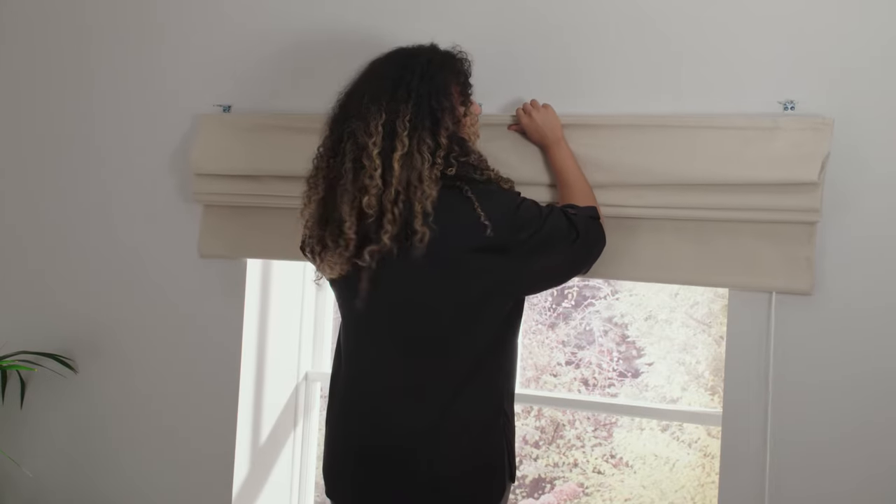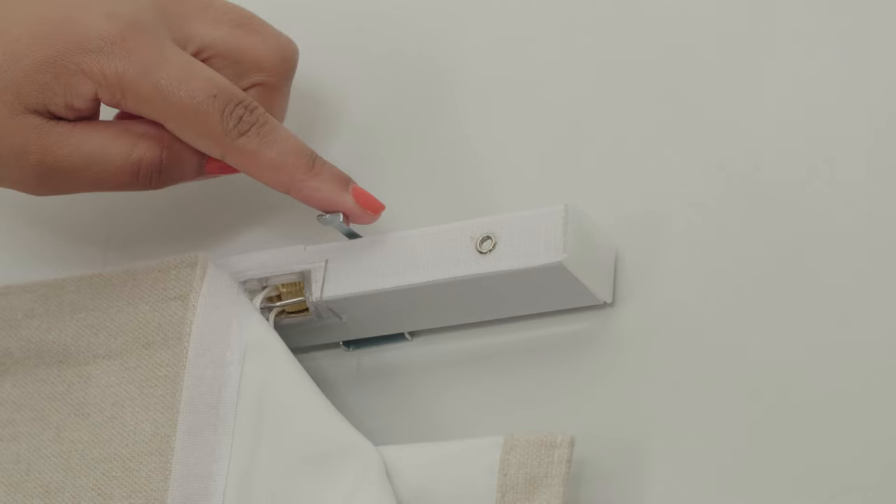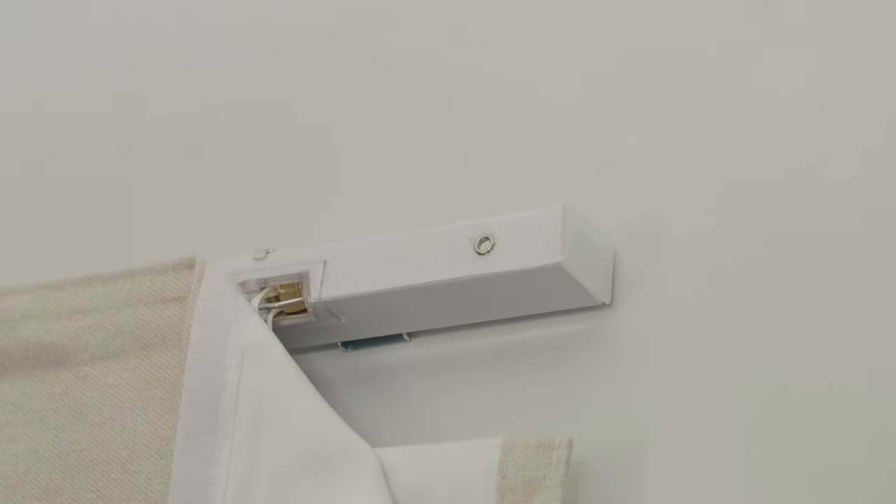Sometimes a third bracket is supplied for a large blind and this should be positioned in the center of the blind. Once your brackets are in place, clip the blind headrail onto the brackets, being sure to check it is centered. When you are happy, lock the swing arms on the end brackets to secure the blind in place.